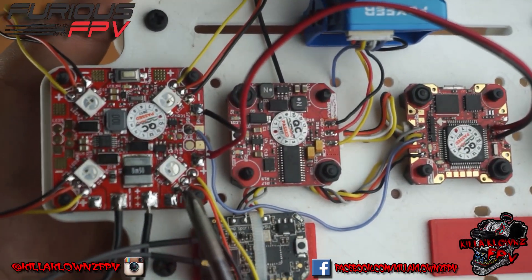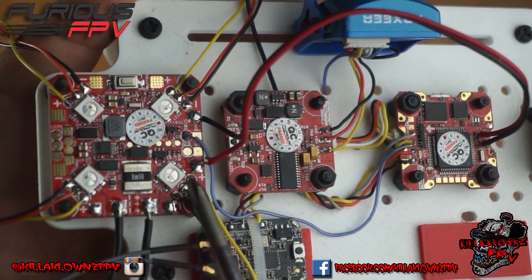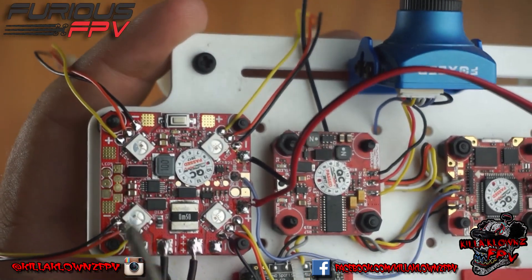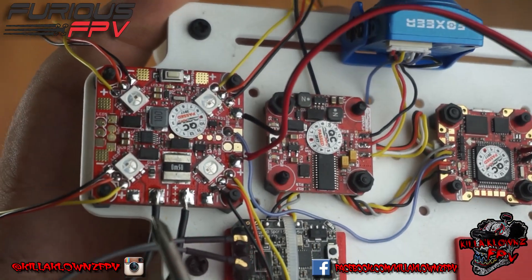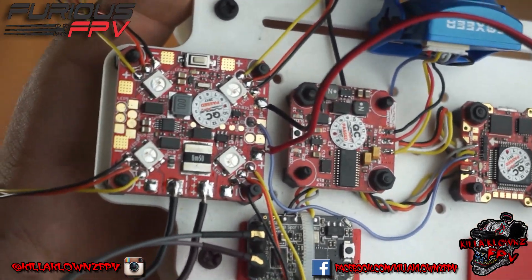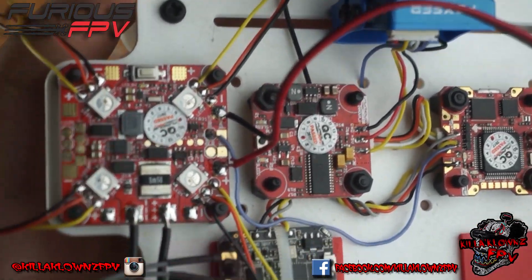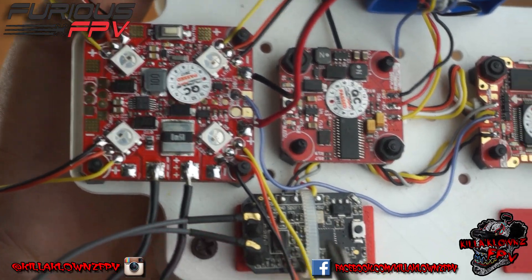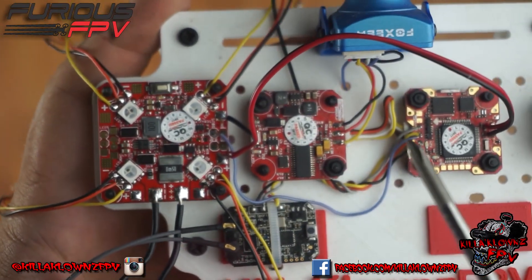Wiring for the LED strips is very easy — you have ground, power, and signal, repeating all the way around: ground, power, signal, ground, power, signal. The manual has a really nice, clear diagram and it's very easy to follow.